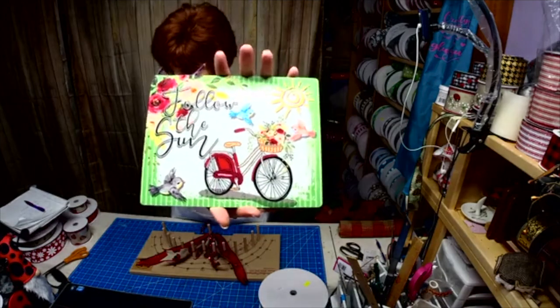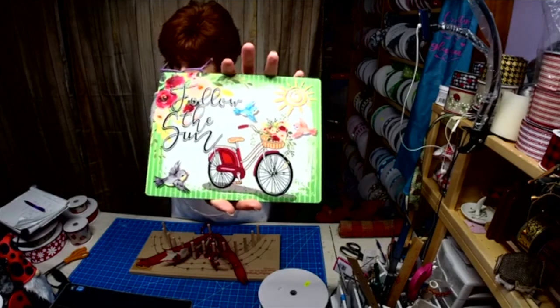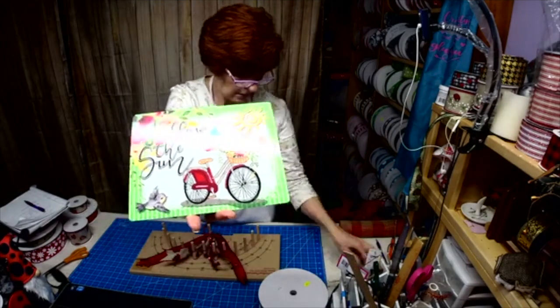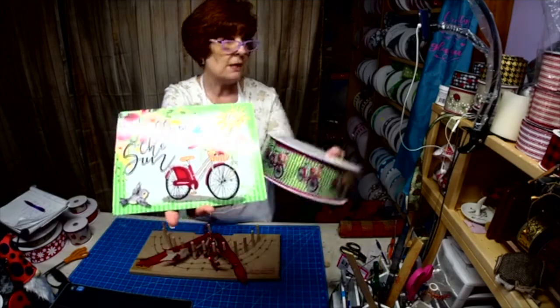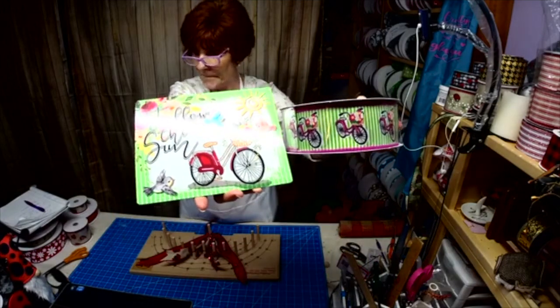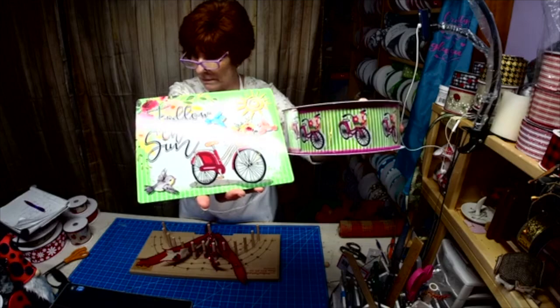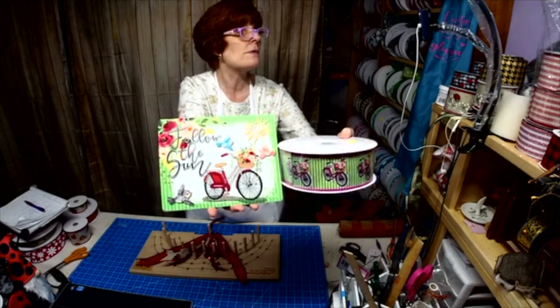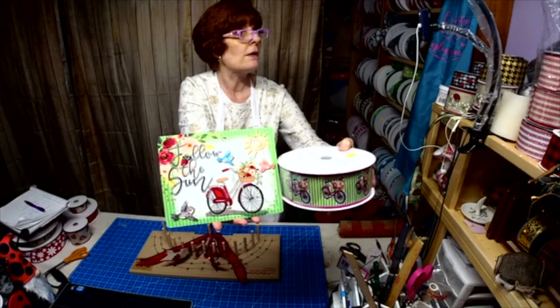These are all my new signs — the signs are $10, the gnomes are $22. Here it is: 'Follow the Sun.' And look, it matches! Can you see it? Okay, there we go.